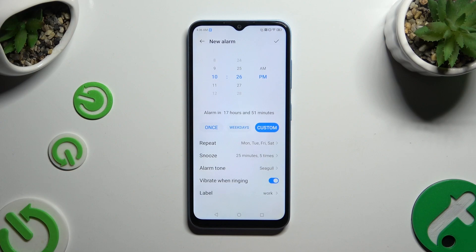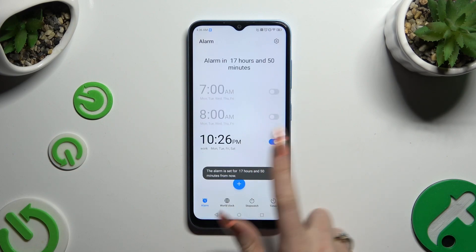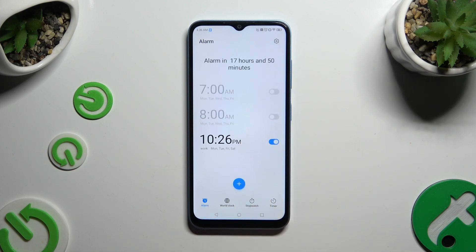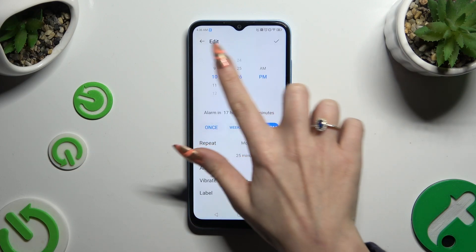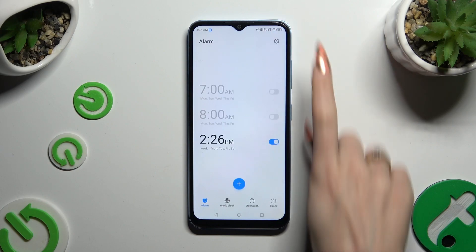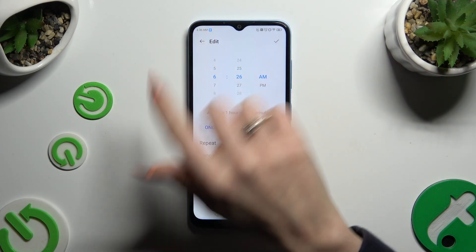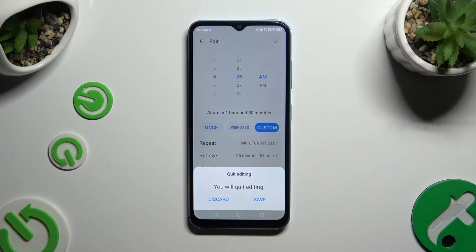Now, to save your new alarm, use the checkmark at the top right corner. As you can see, mine was successfully created. To edit it, click on it, make some changes, and use the same checkmark to save them. If you want to discard them, click on the back arrow instead and hit discard in the popup.